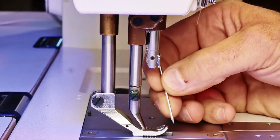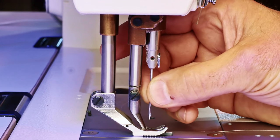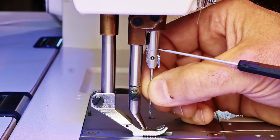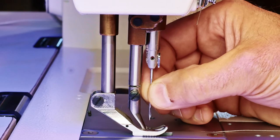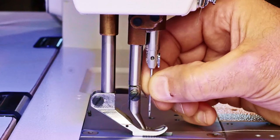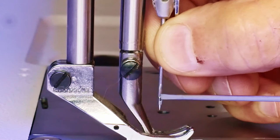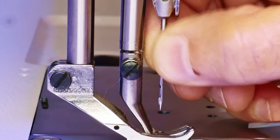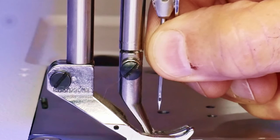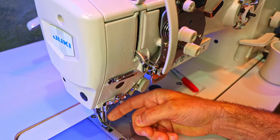Once you've got the right needle, you want to insert it into the needle bar and push it all the way up as far as it'll go. In this window you can see when the needle is fully seated. You wouldn't want to tighten the needle down if it weren't fully seated — in effect you'd make the needle too long and it would throw the timing of the machine out. This needle can be rotated 360 degrees, so you have to orient it correctly. The scarf needs to be towards the hook, or the inside of the machine. Once it's fully seated and correctly oriented, you can tighten it down.